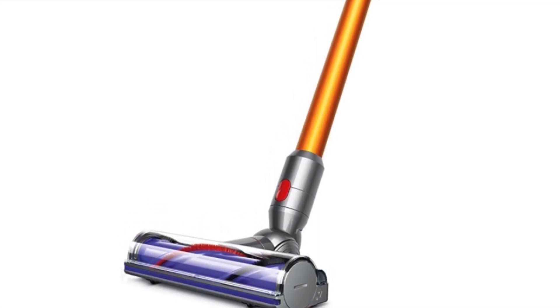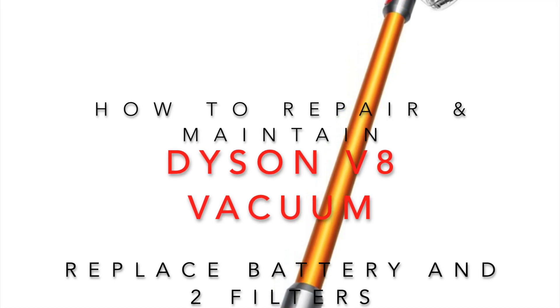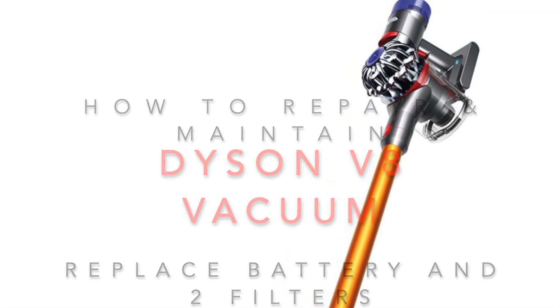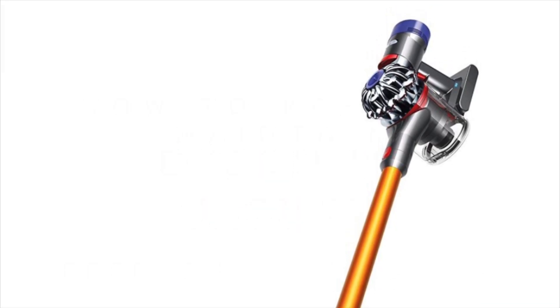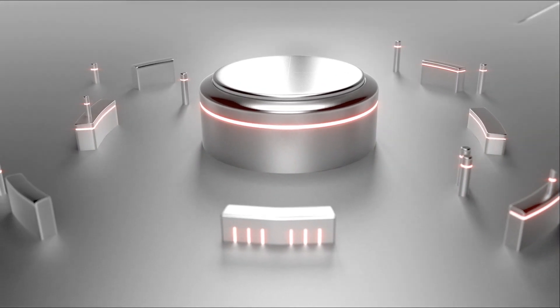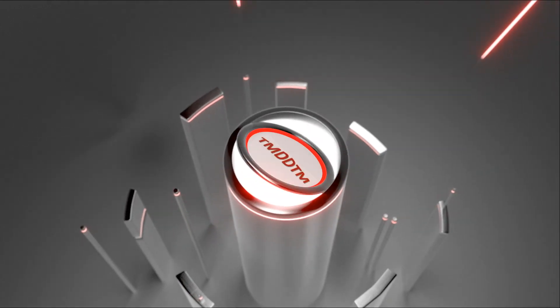Welcome back TMDDTM viewers to another episode of Things My Dad Didn't Teach Me. Today I'm going to show you how to repair and maintain your Dyson V8 vacuum — how to replace the battery and the two filters. We're going to talk about basic maintenance, so please be sure to subscribe to the channel, hit that like icon and the notification bell so you'll be notified every time I post a new DIY project. Thank you.